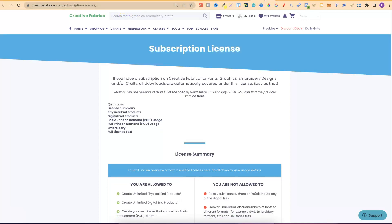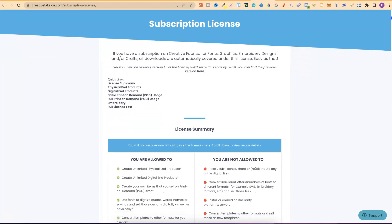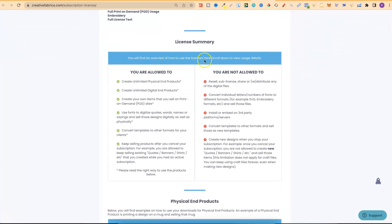I'm going to link these two pages down in the description — I highly recommend going through and reading them. This is for the subscription license. You will find an overview of how to use licenses here. What you are allowed to do is create unlimited physical end products, which is perfect because I create books. You can create unlimited digital end products as well. Create your own items to sell on print on demand sites. Use fonts to digitize quotes, words, names or sayings and sell those designs. You can convert templates to other formats for your clients, and you can keep selling products after you cancel your subscription.